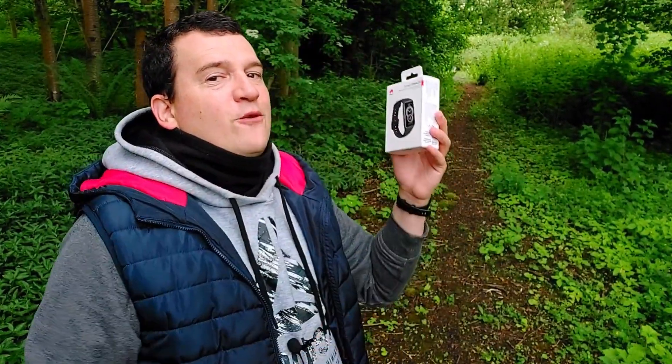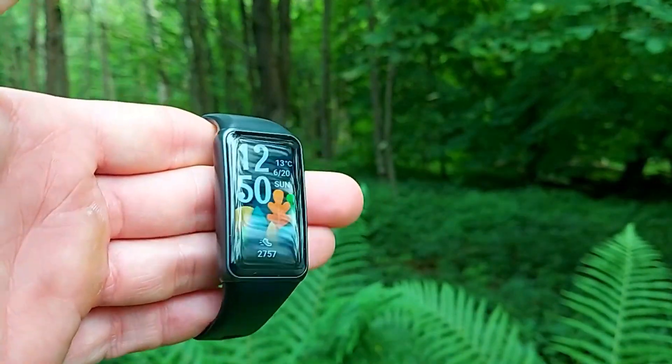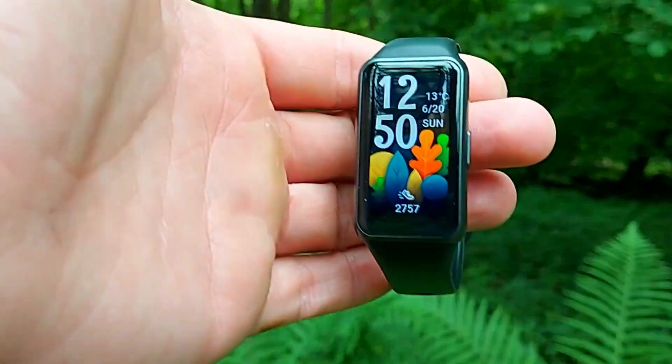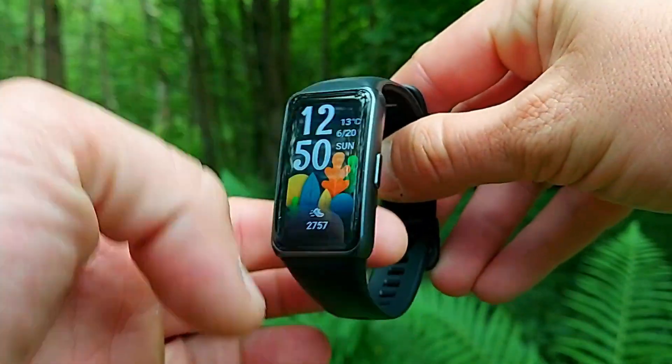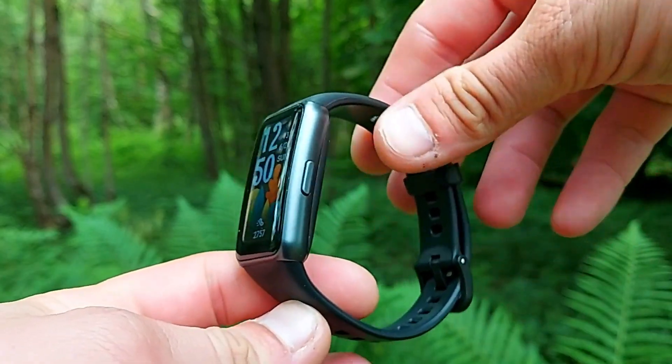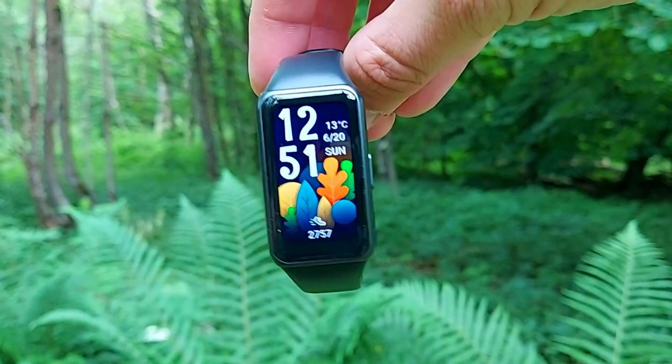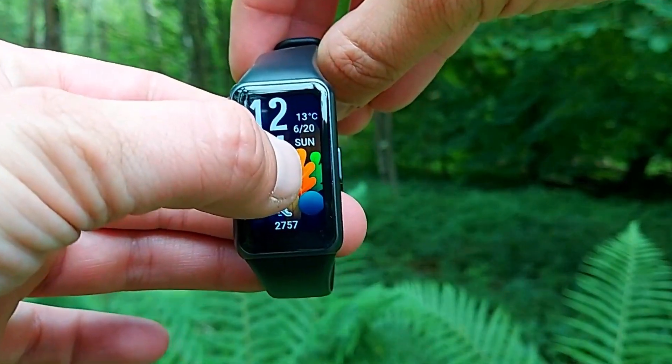I was waiting for the Huawei Band 6 for a number of weeks. Usually it only takes a couple of days to get from China via AliExpress to the UK, to London, but this time the demand is so absolutely high with this band. Finally it's here — let's have a look. As soon as you look at the box it tells you: Huawei Band 6, all-day SpO2 monitoring.